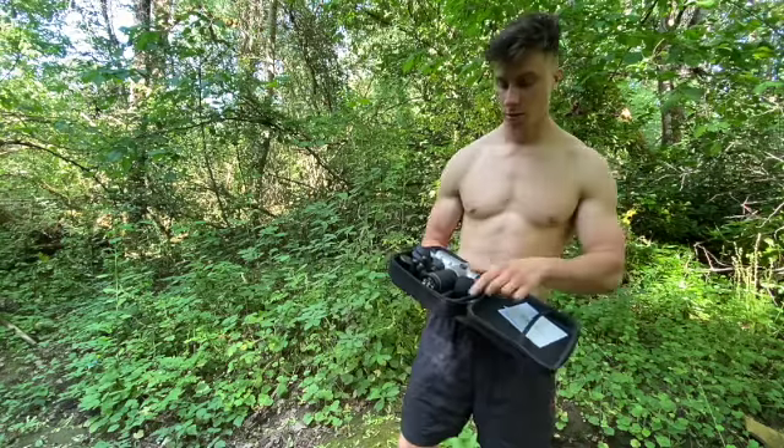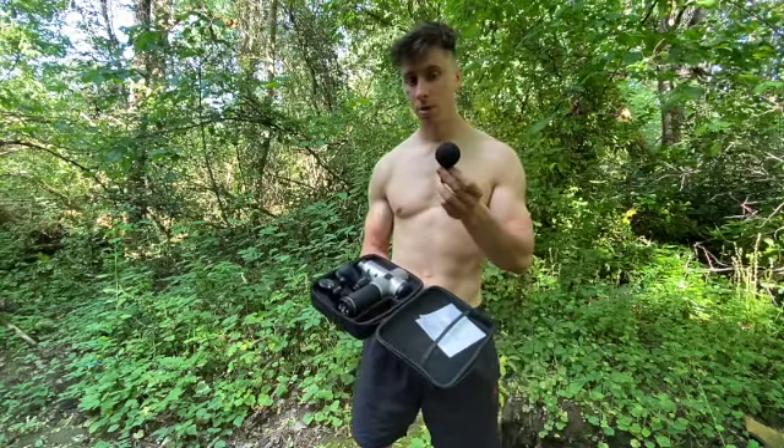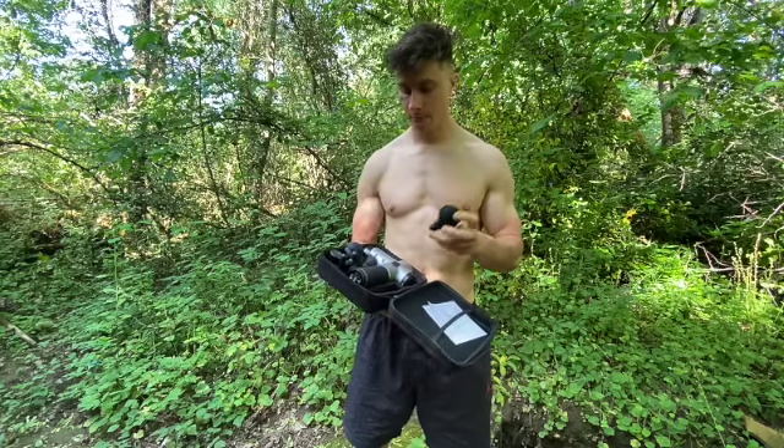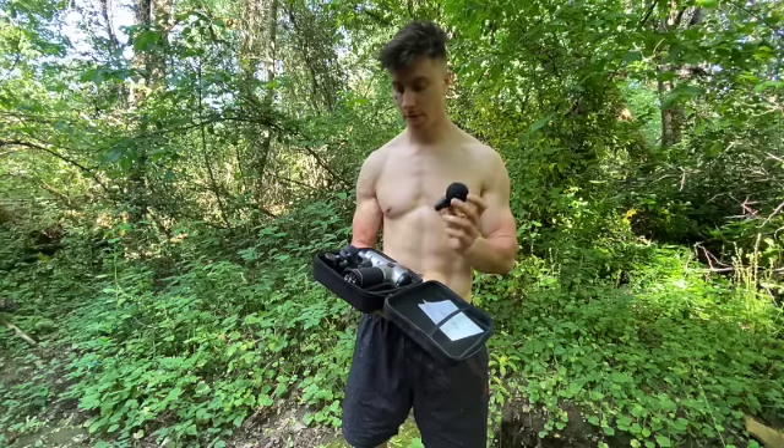So it comes with the deep tissue tip. This is a foam one, so it's a little bit nicer. It's great for the full body.